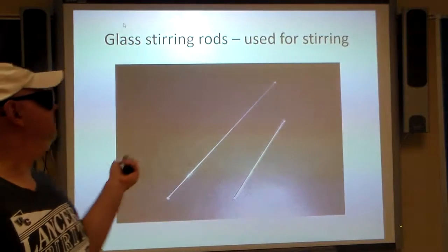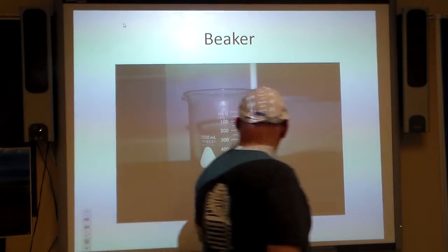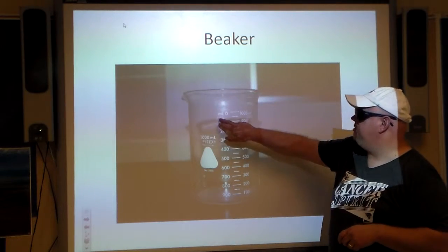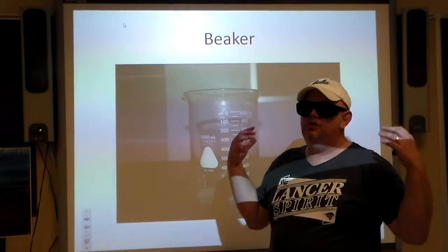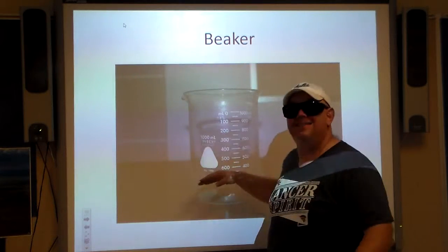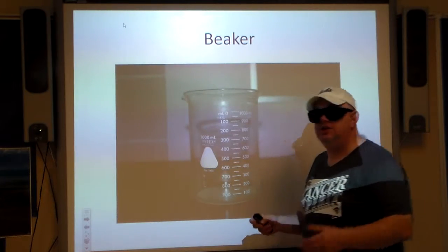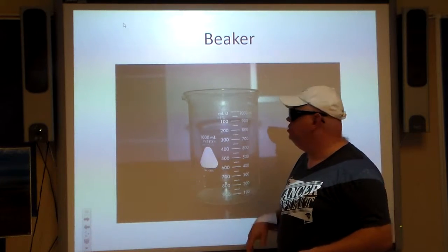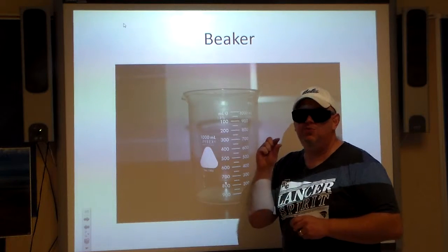Beaker — your basic container. This one is a 1000 milliliter beaker, and you may notice there's a plus or minus five percent tolerance. If I had to measure 900 milliliters of something precisely, I won't use a beaker for it, but it's great to give us an estimate of roughly how much liquid we have. They do come in different sizes — some are really huge, up to 2000 milliliter, but they also come in 10 milliliter, and they're so cute.